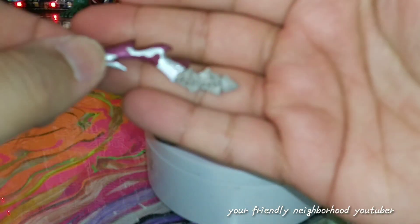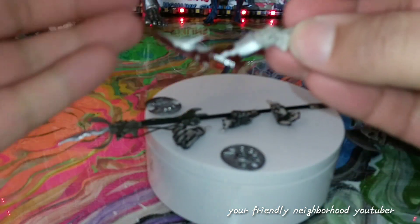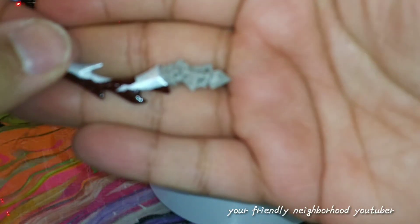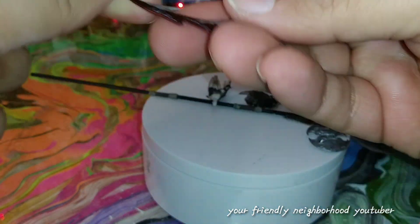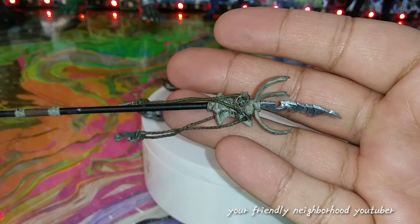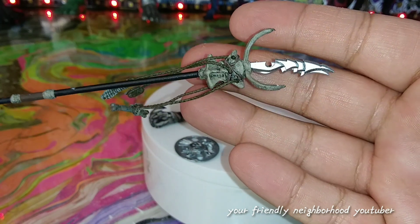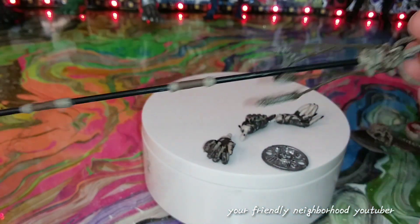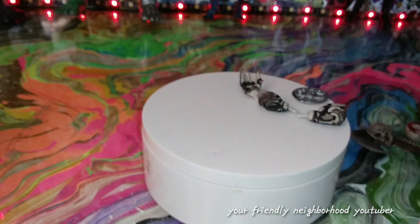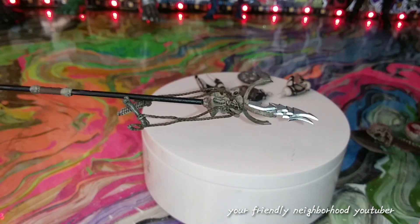He comes with this other blade which has a bone handle to it with dark blood on it — really nicely done. And then he comes with this awesome amazing spear. You gotta have a spear if you're gonna have a predator figure, and there is that spear.